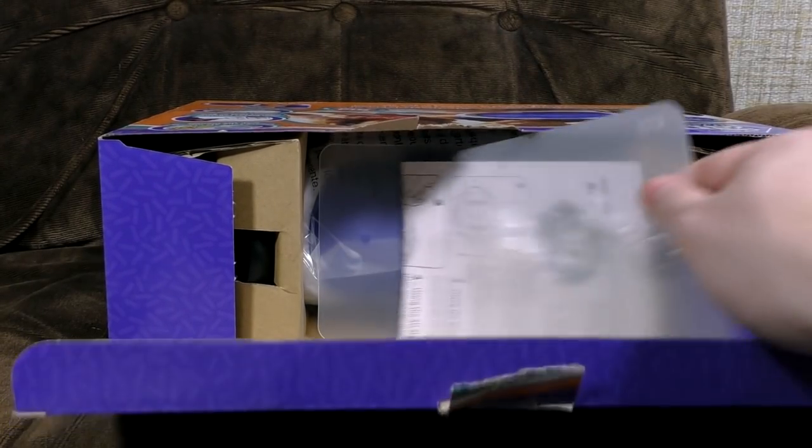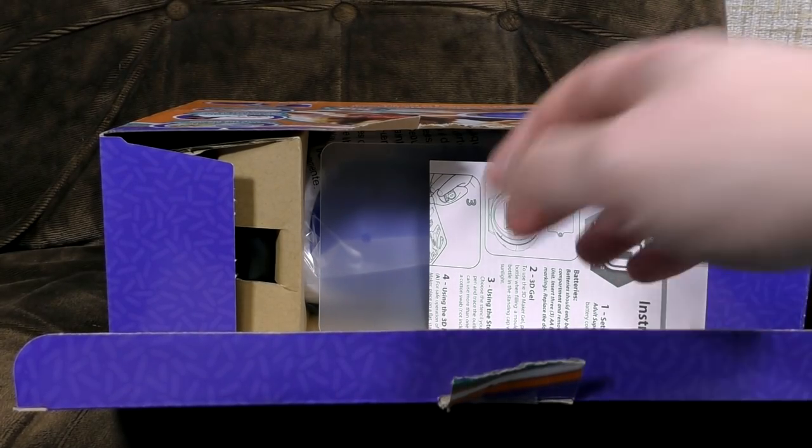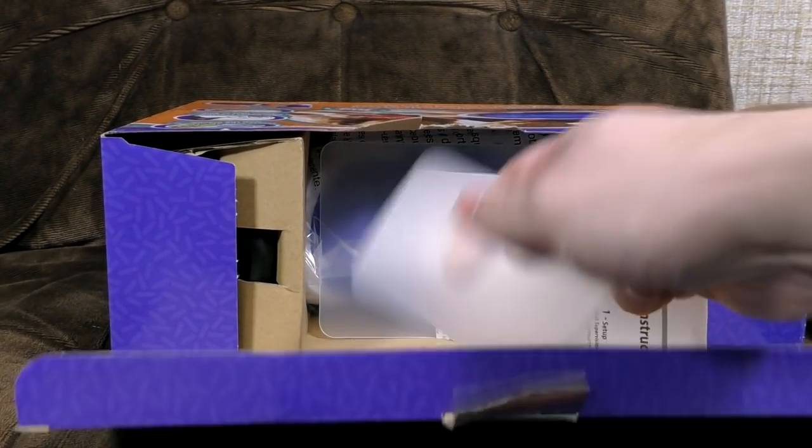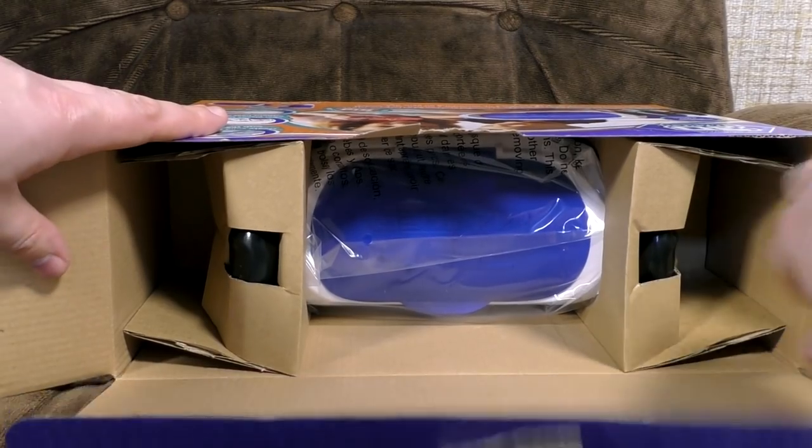Don't care about that one. And seahorses! They're like the horses of the sea. That's why they're called sea horses. Here's a blank one to distract from the awful song. Here's another one. And instructions, which I'll have a shifty through in a minute.